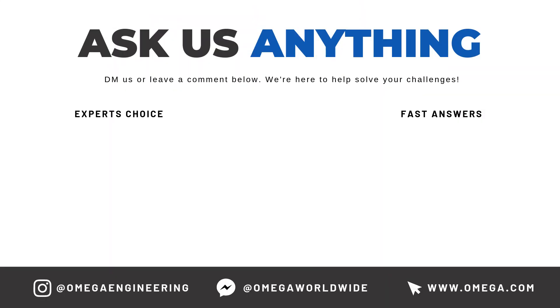So don't set yourself up with a half-baked temperature control system. For a relatively low cost, a safety limit controller could save you a lot of trouble in the long run. For more information on safety limit controllers, click the link in the description below, or call or chat live with us on Omega.com. Thanks for watching and be sure to like and subscribe.